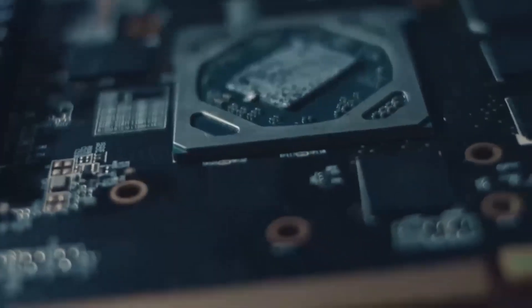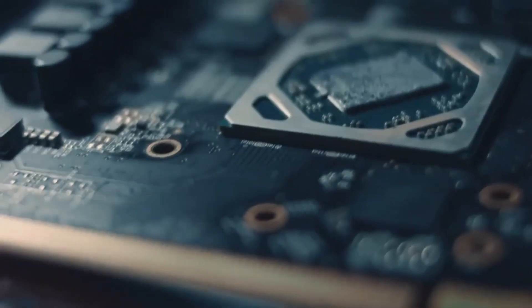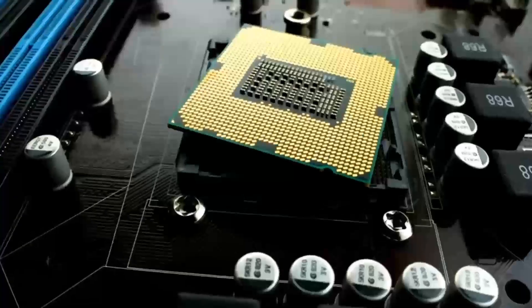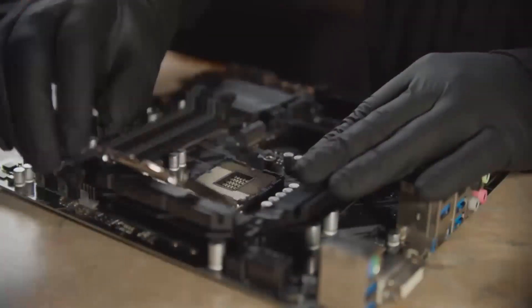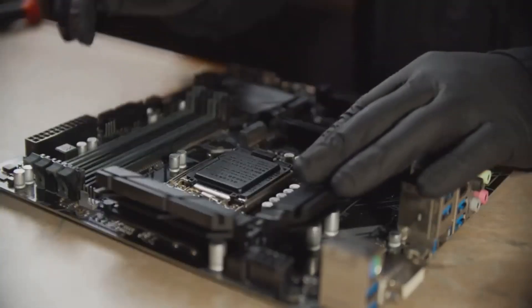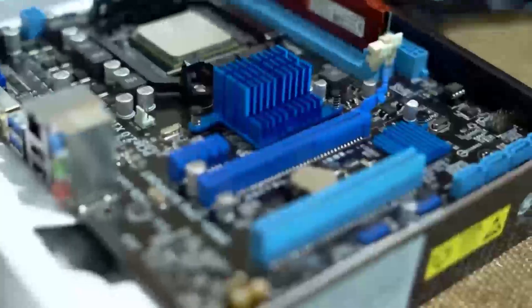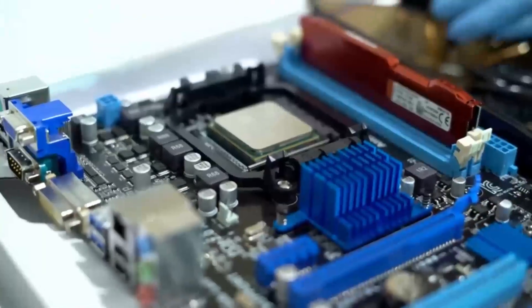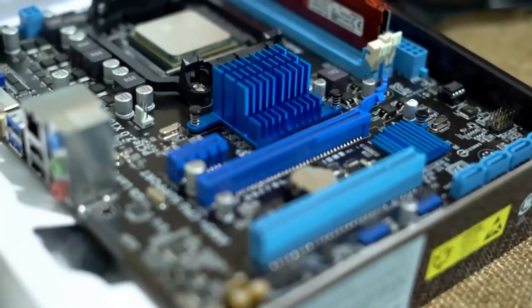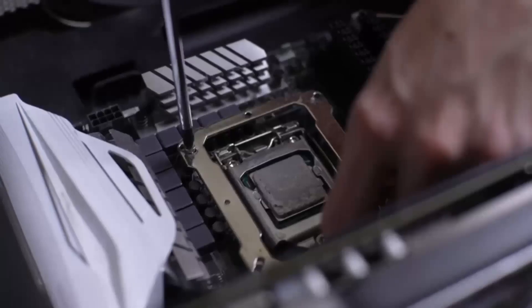But that's not all. The Z690PG Velocita comes with two M.2 slots that support both PCIe 4.0 and PCIe 3.0 storage devices. So whether you're using the latest super-fast SSDs or some older storage options, this motherboard has you covered. In addition, it features a 14-plus two-phase VRM design. Simply put, it ensures stable power delivery to your CPU, even when you're overclocking or running demanding tasks. This is critical for gamers and content creators who need a motherboard that can keep up with intense workloads.